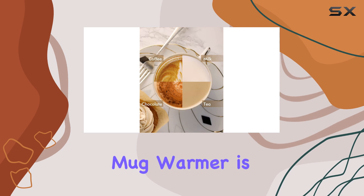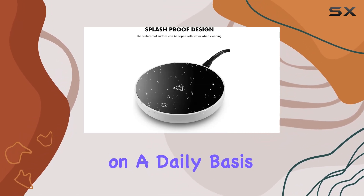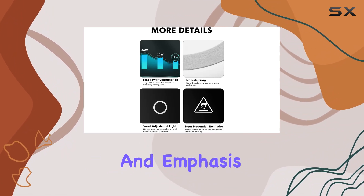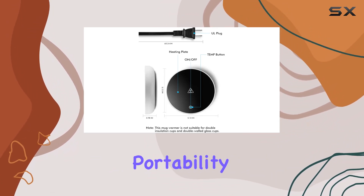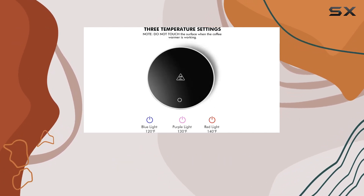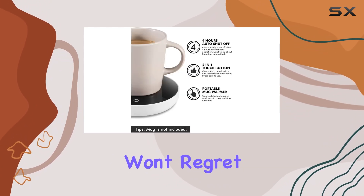In conclusion, the G-Del Coffee Mug Warmer is a must-have for anyone who enjoys hot beverages on a daily basis. With its user-friendly design, versatile compatibility, and emphasis on safety and portability, it's the perfect companion for coffee lovers everywhere. So why not treat yourself or a loved one to the gift of warm drinks all day long? Trust me, you won't regret it.